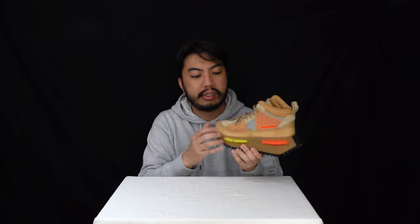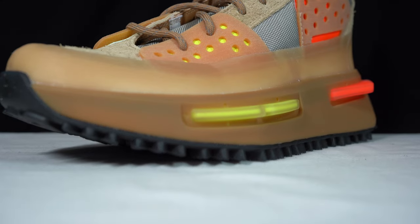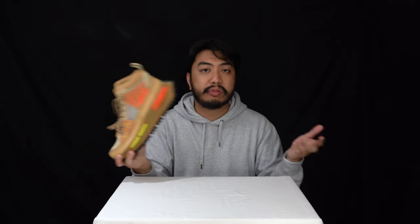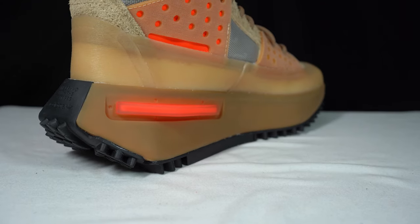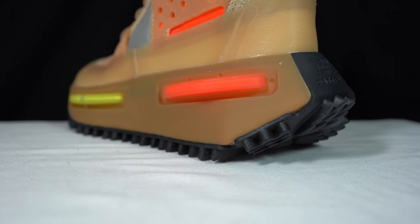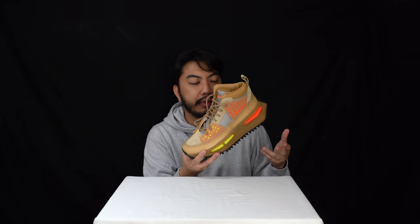The midsole unit houses a boost insole right there — there's boost technology. We love boost technology here at OneUpReviews, it's very comfortable. Adidas hit the nail on the head when it comes to the underside of your feet, and it's just encompassed by this rubber all around. Nice highlighter orange and yellow panelling right there as well, which helps decrease any abrasion that the side of your feet might get.